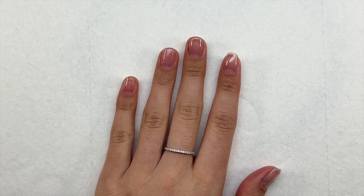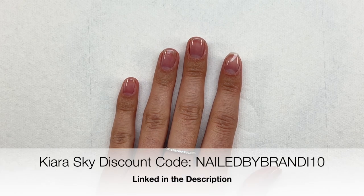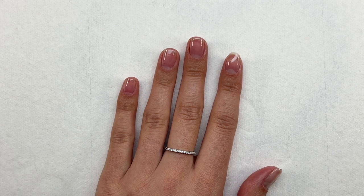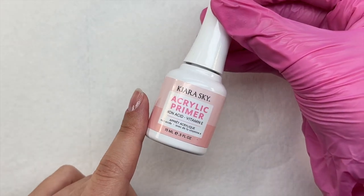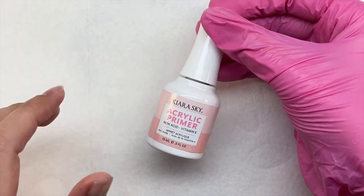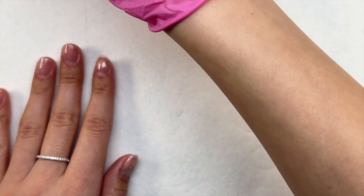I will be leaving the links to the products down below in the description box. I do have a discount code with Kiera Sky — that code is NAILEDBYbrandy10. It will be on screen and in the description box below. If you do end up purchasing anything from Kiera Sky, it would mean a lot to me if you used my link or my code. Now let's go ahead and get into these nails.